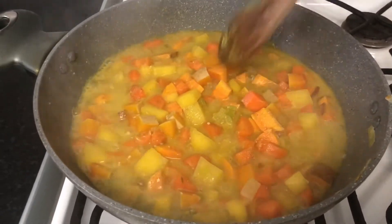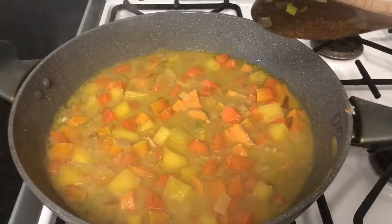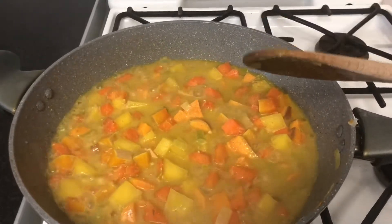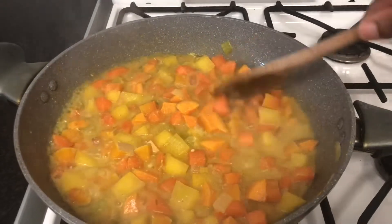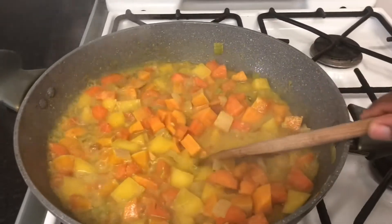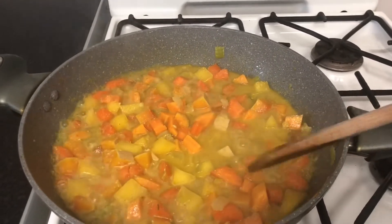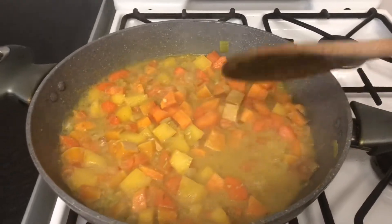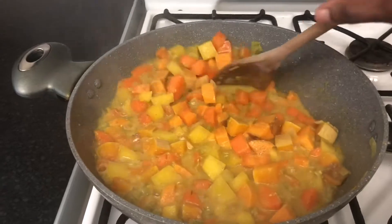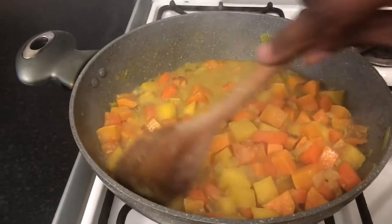Then I'm going to allow this to cook for another 5 minutes and then I'm going to add the rest of the seasoning: salt, black pepper, paprika, ginger, chilli and garlic powder. You can also add fresh garlic. I'll be adding about 2 cloves of garlic as well. I'll also be using my green seasoning — I spoke about it in my previous video, so you can go and watch that to see what the ingredients are, because I'll be adding that to the pot as well.